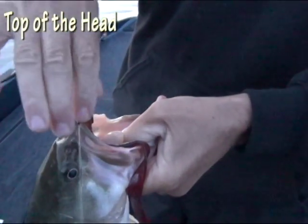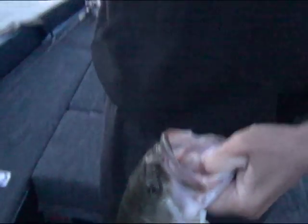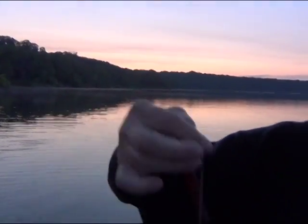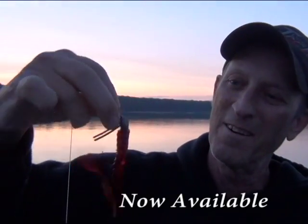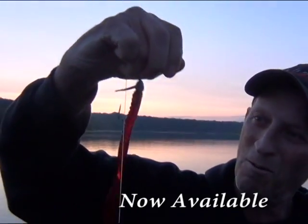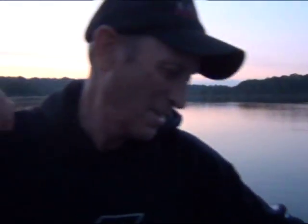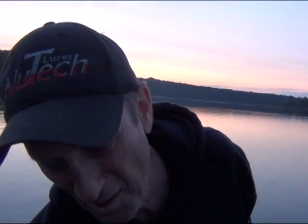New Jig Technology — a high performance fishing tool. I'm fishing that worm on a prototype quarter ounce head, which we'll have available — those are probably less than a week out right now. That's what I've been telling you: it's a lot better way of doing things than fishing a Texas rig.